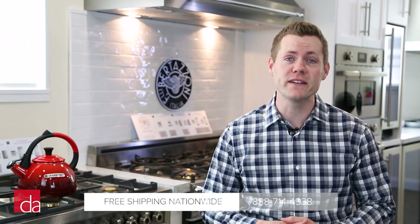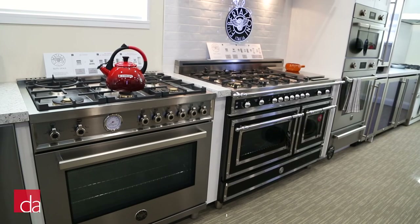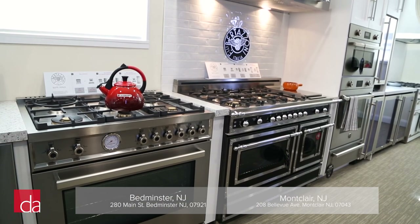So as you can see, selecting a Bertazzoni range isn't as daunting as it may seem at first. However, if you have any questions, feel free to give us a call — we'd be happy to assist you. We do now offer free nationwide delivery on Bertazzoni ranges, and if you're in the New York and New Jersey area, feel free to stop by one of our showrooms where you can experience the Bertazzoni range lineup in person. Thanks for watching.